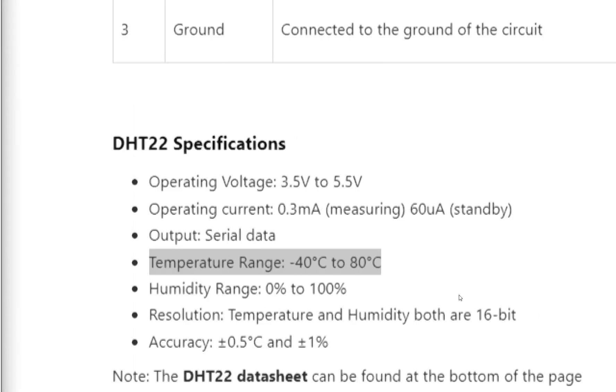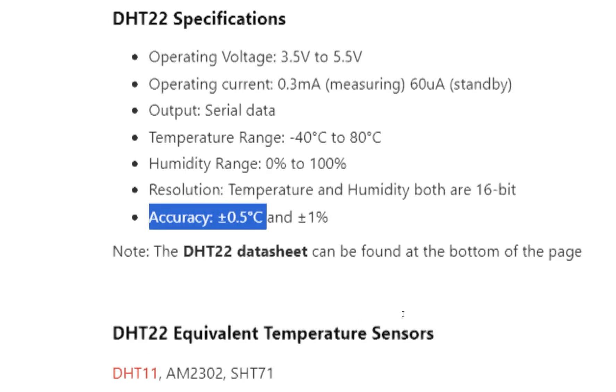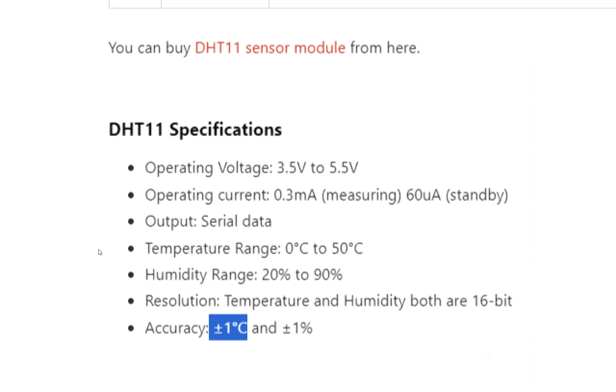The DHT22 has double the temperature measuring range compared to the DHT11. Since both sensors only do two important things — measure temperature and humidity — and temperature is the most important parameter, this is significant. Furthermore, the DHT22 has an accuracy of plus or minus 0.5 degrees centigrade, while the DHT11 is plus or minus 1 degree centigrade, meaning the DHT22 has double the accuracy.